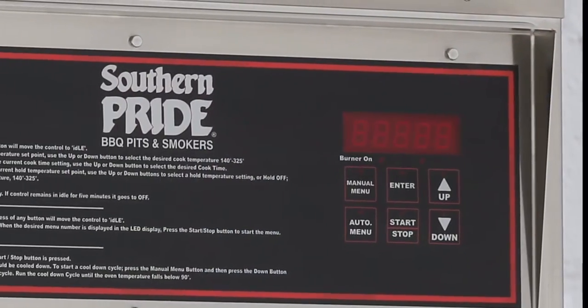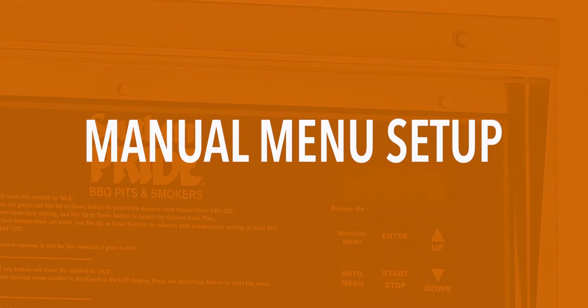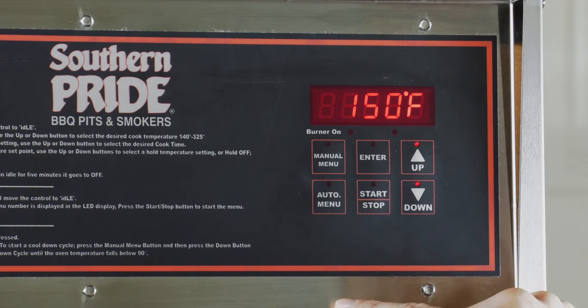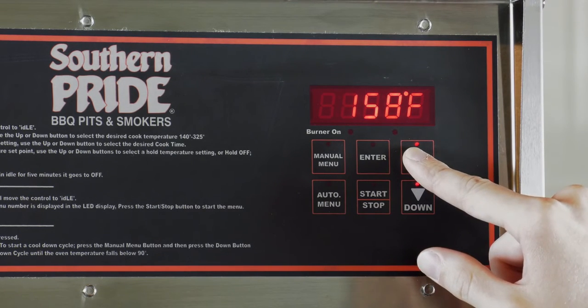The smoker can be programmed using the manual or automatic menu setup. To program a manual menu, make sure Idle is displayed. Then press the manual menu button to select the cook temperature option. Use the up and down arrows to adjust your cook temperature. Holding down the arrow button will speed up the selection.